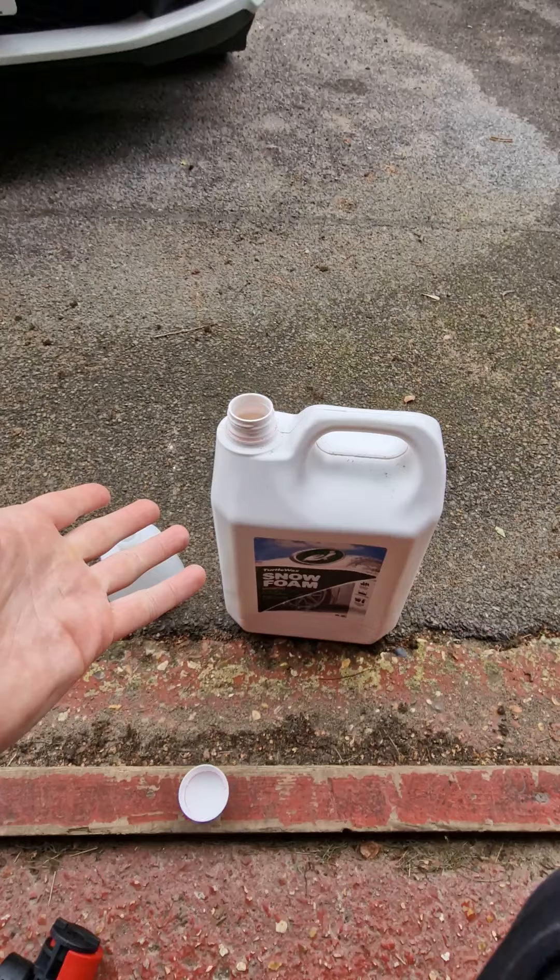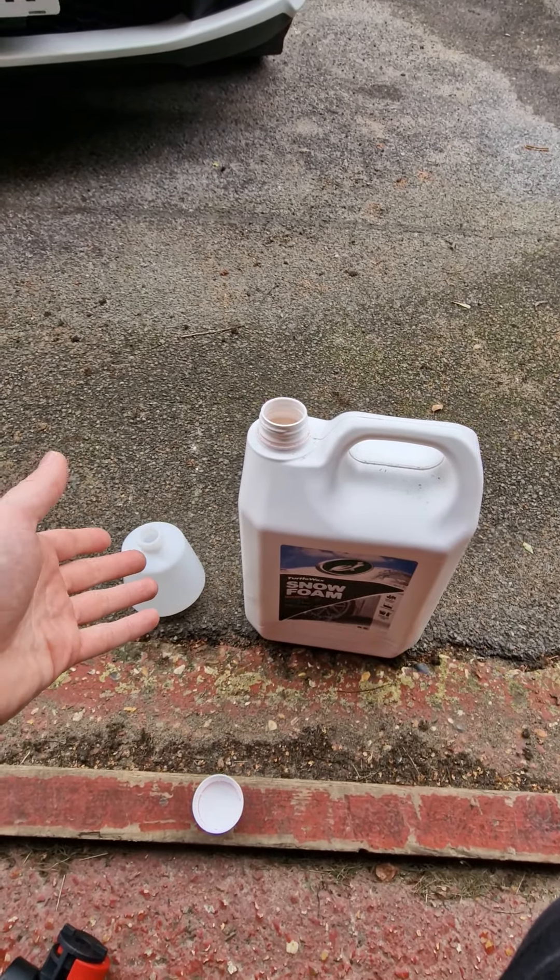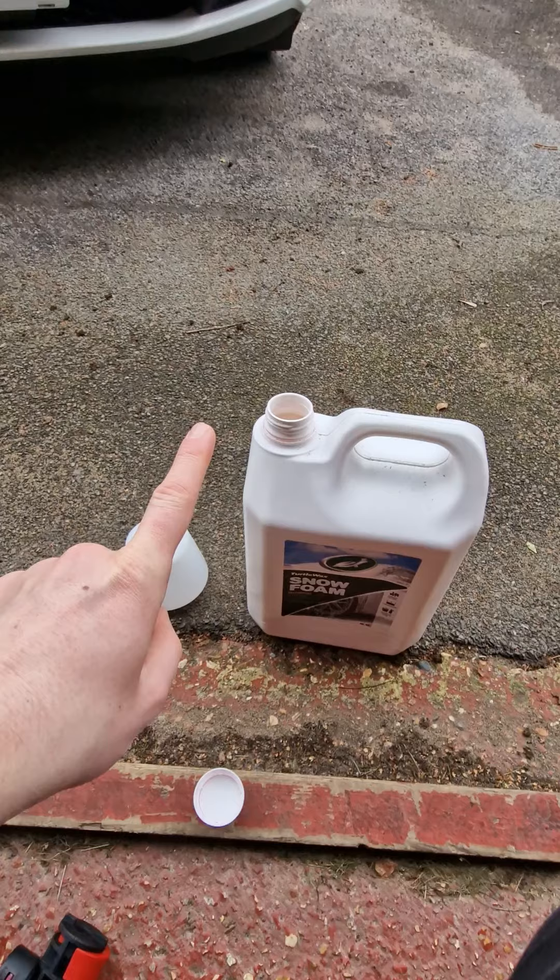Well, usually the smart idea would be to use a funnel. But what if I don't have a funnel? I've got the life hack for you.